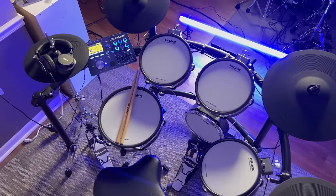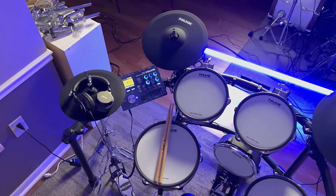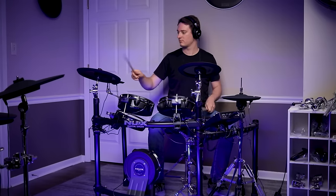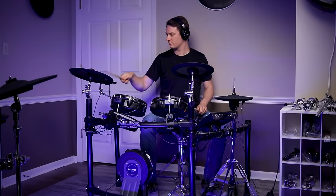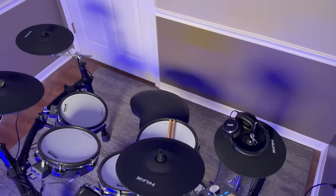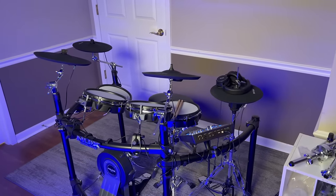I was told by eDrum Center they did test out a VH-10 hi-hat with this drum set and it did technically work. So if you ever want to upgrade the hi-hat, it is possible to do so. When it comes to overall noise level, the cymbals and the kick drum are surprisingly quiet, and the tom pads and the snare drum are a little bit louder on average, so the entire drum set volume just ends up evening out.